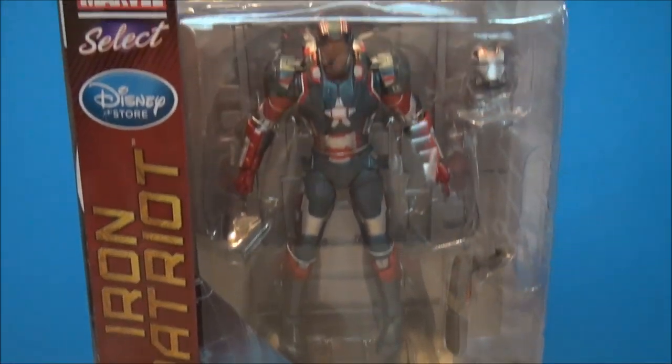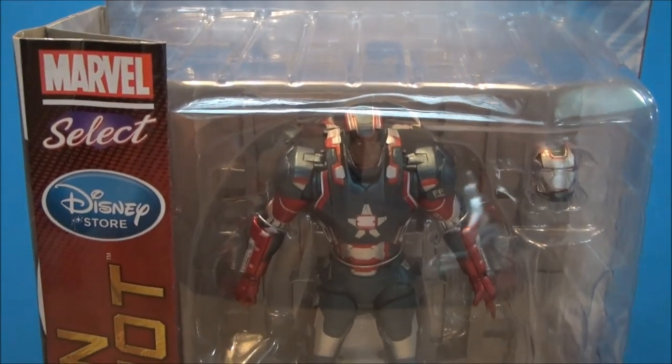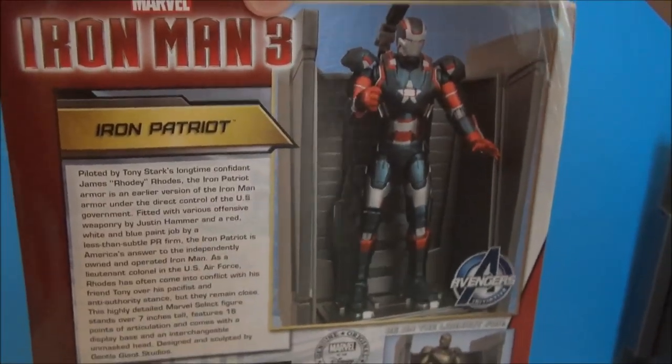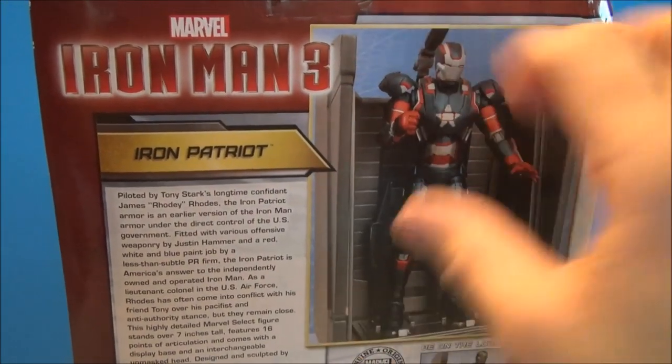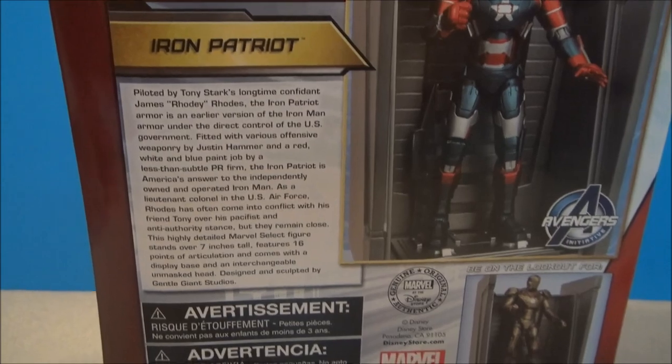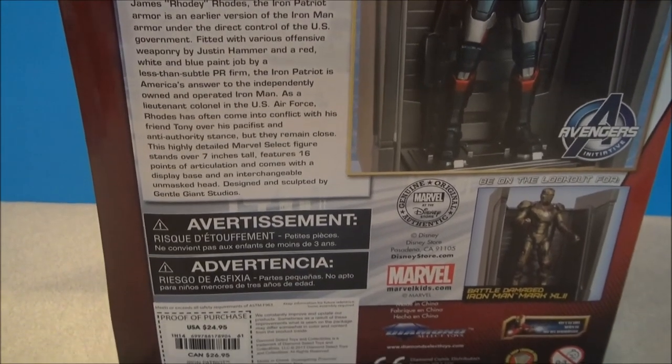Here is the Iron Patriot. You can see it is a Don Cheadle-looking Iron Patriot. He comes with the unhelmeted mask and he does come with the helmet-up mask. He also comes with a wall of armor piece, which is going to look really nice — I just looked at the Iron Man one and they're going to look nice side by side.